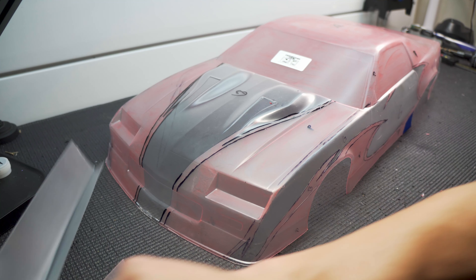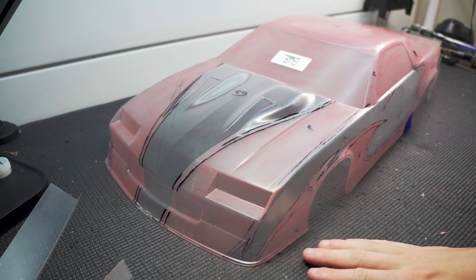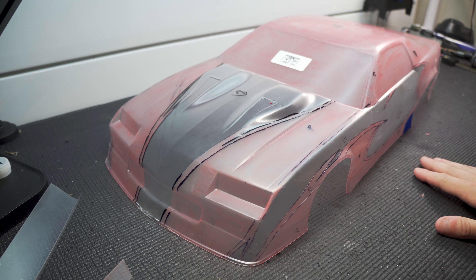The idea is to start pretty heavy with the gray on the bottom, one or two coats, and kind of fade up moving the airbrush away as I get towards the top. Then after that dries I'll come back with two to three coats of white covering everything to fill in the gaps, and hopefully we'll have a nice fade effect.